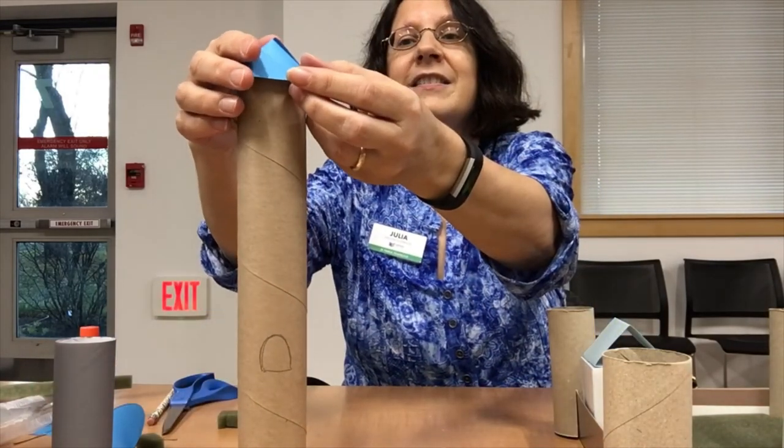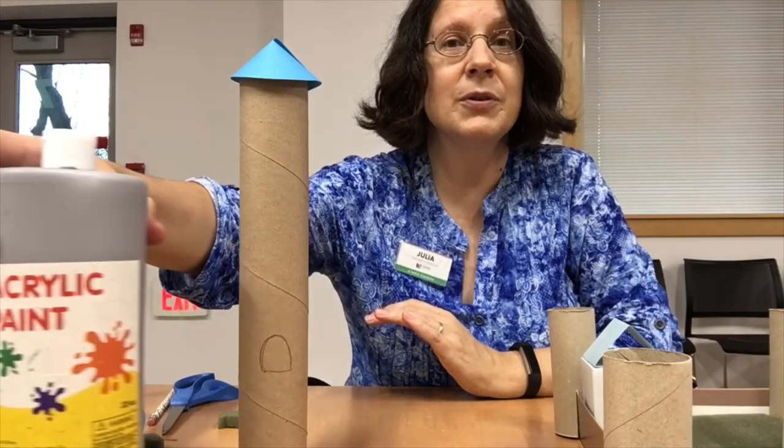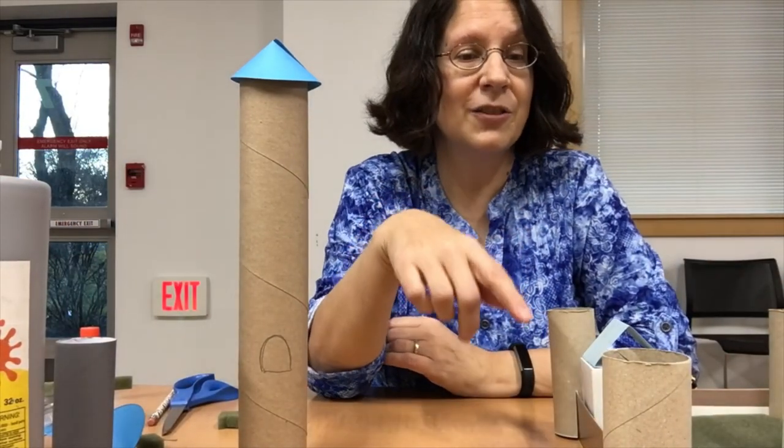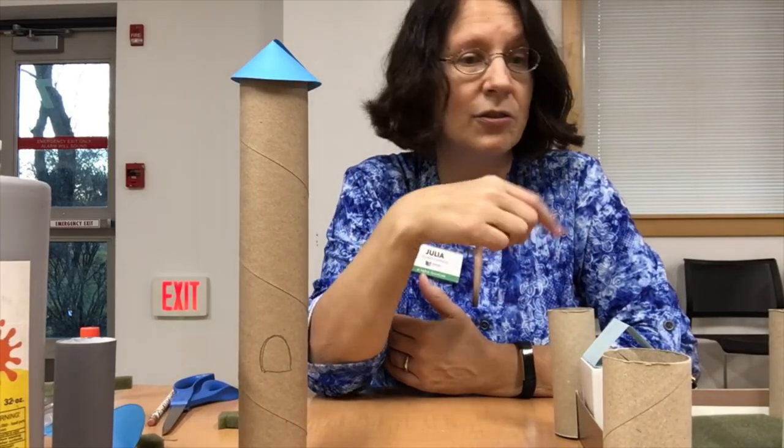Remember that if you would like, you can use the gray paint that I'm going to put in the kit to paint your castle and allow it to dry. Or if you're fine as it is, you can go with the color it is. I hope you'll enjoy making your do-it-yourself cardboard castle.